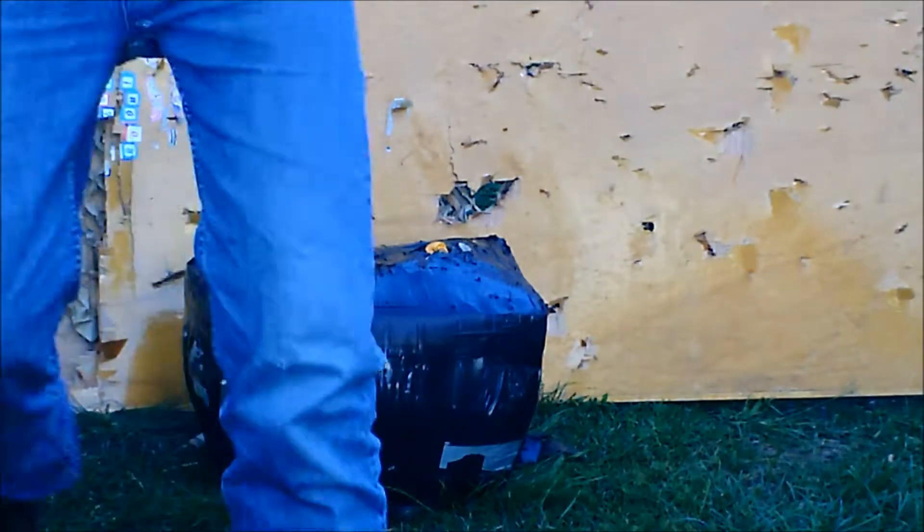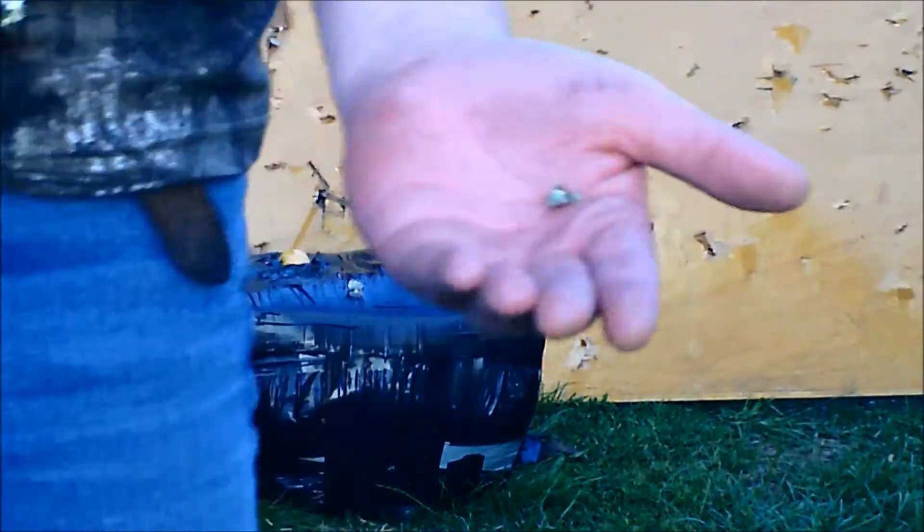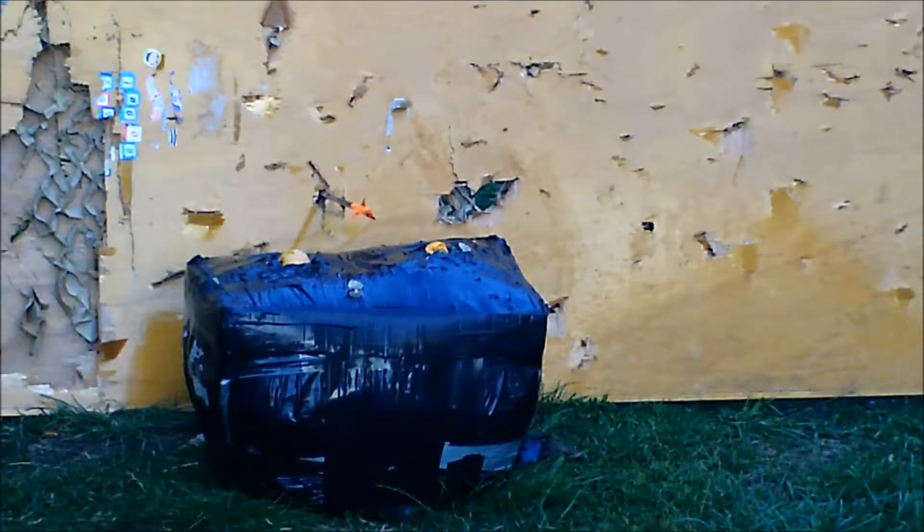It even cut a flap of metal out of it. That's a metal can, yeah.